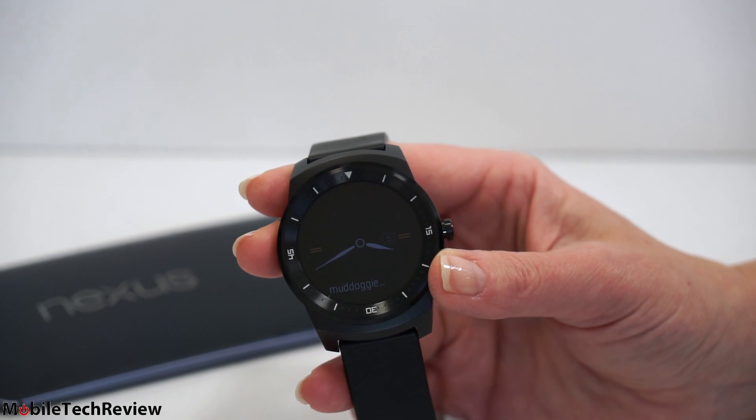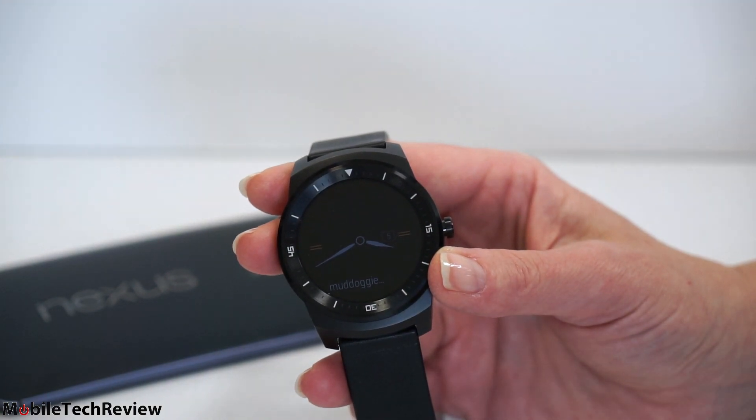This is Lisa from Mobile Tech Review, and it's another round Android Wear smartwatch. This is the LG G Watch R — R stands for round. So here it is, yet another round Android Wear watch.